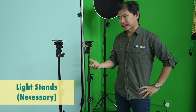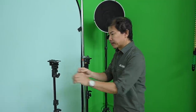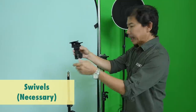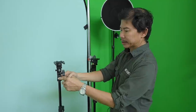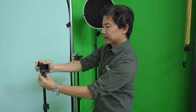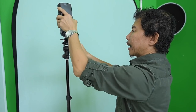Light stands — you need a lot of these. We have close to 20 light stands, but you don't need that many; two or three will be sufficient. Don't forget to get swivels — these allow you to put them on the light stand, and there's a knob that allows you to swivel so that if you mount a hot shoe flash, you can angle it. You need at least two with swivels.